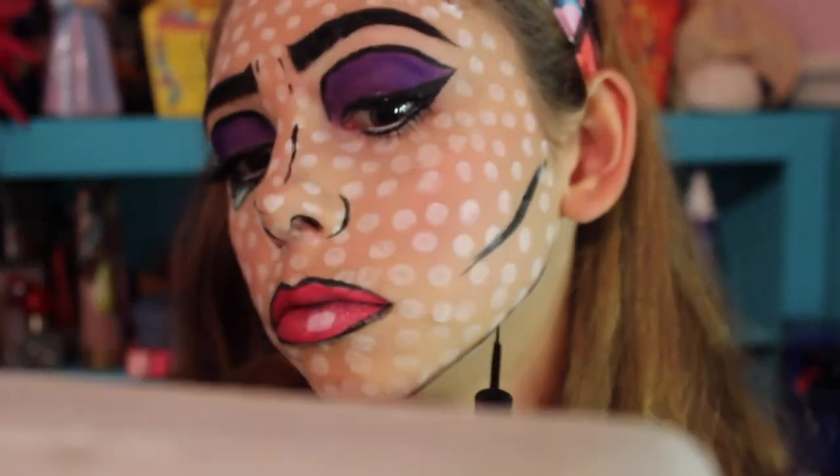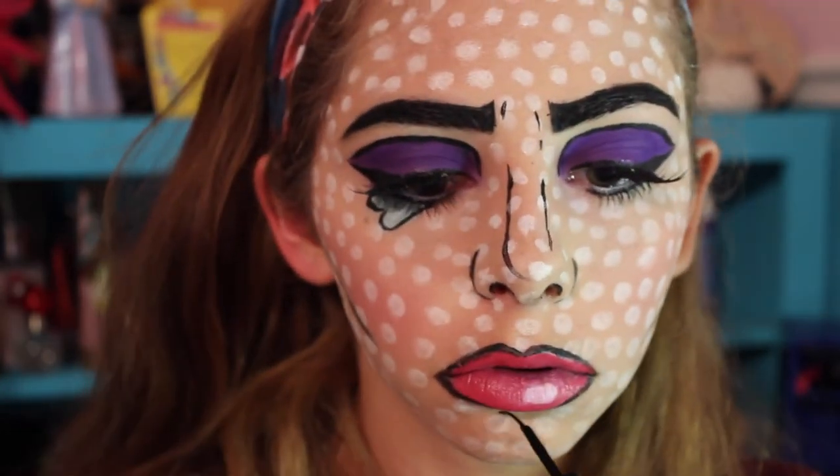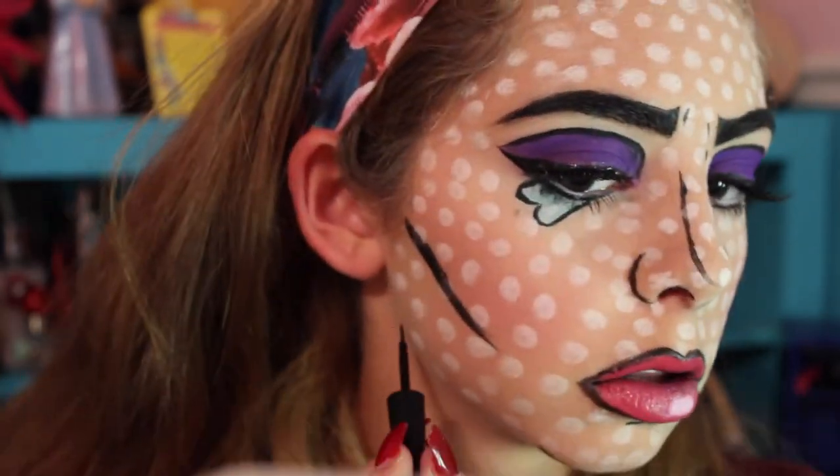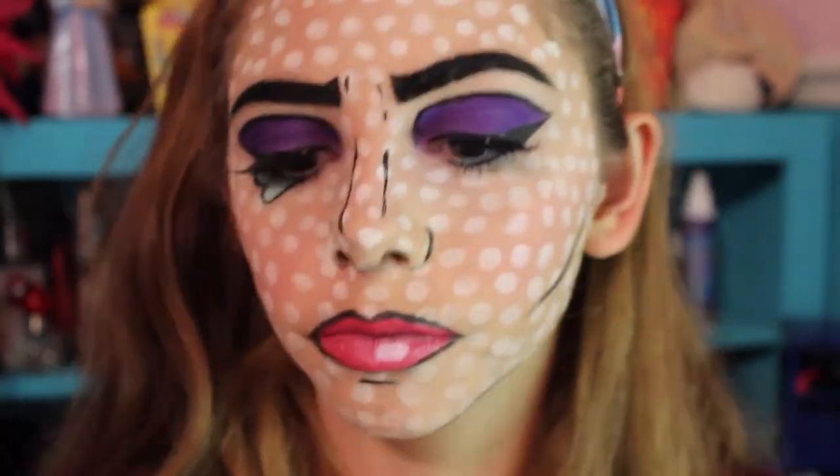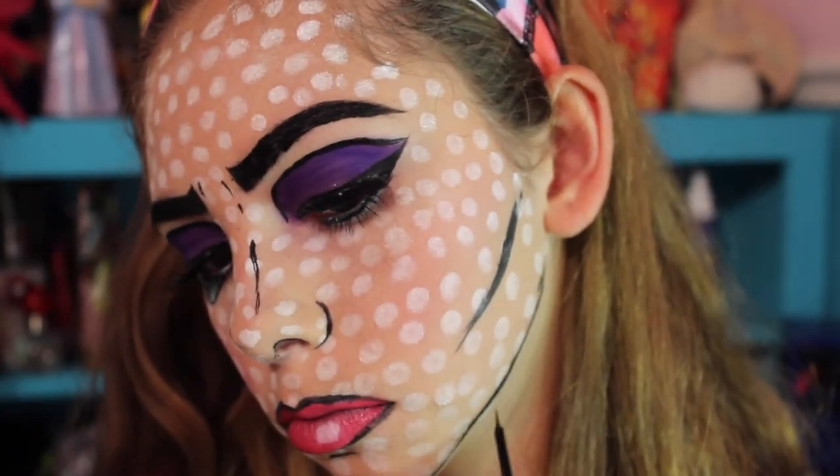This look is pretty much going to involve lots of outlining — just my jawline and forehead, around my whole face — just to give me a flat cartoon, pop art, comic book, two-dimensional kind of look.